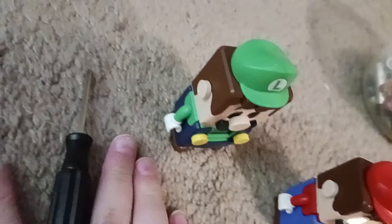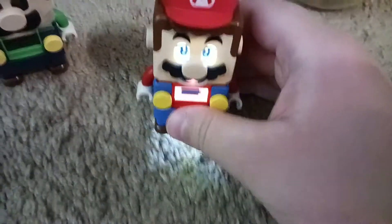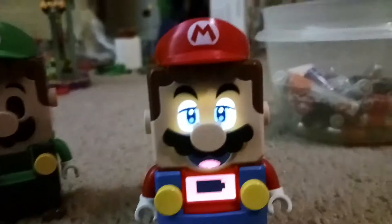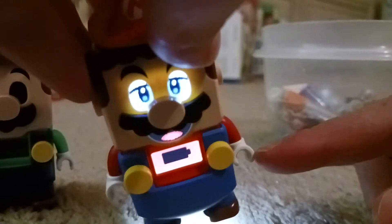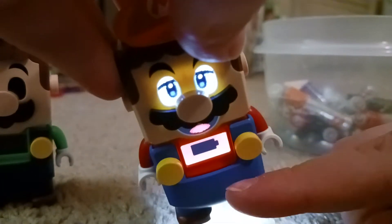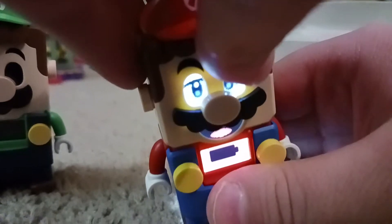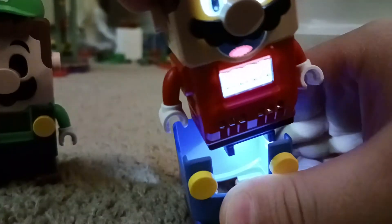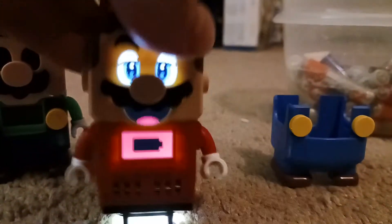So basically you get a screwdriver like mine, but mine is different than yours. To replace the batteries you actually have to open this thing right here — LEGO Mario's overalls, I mean his little clothes. You rip this off, and they come off.